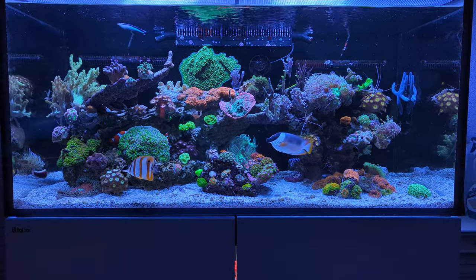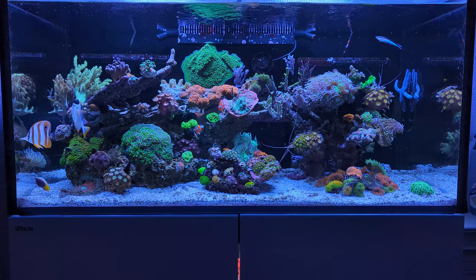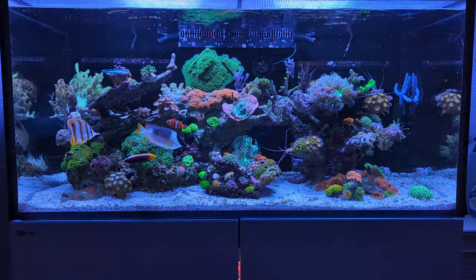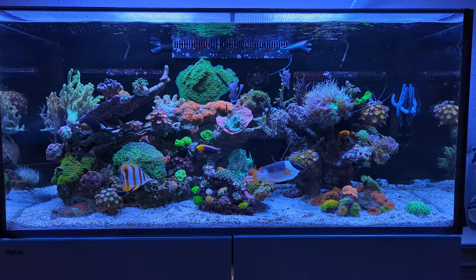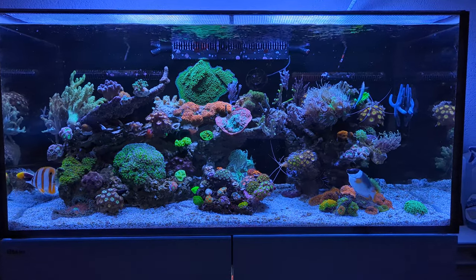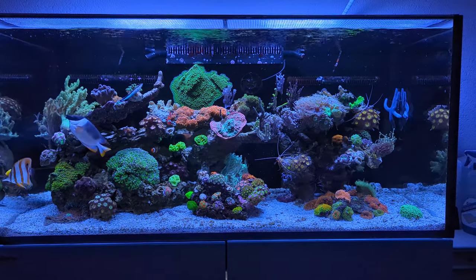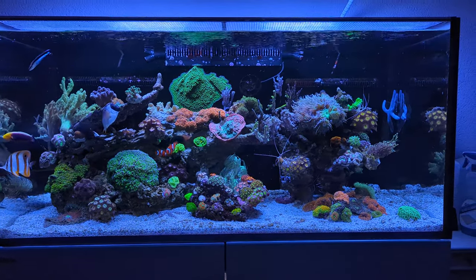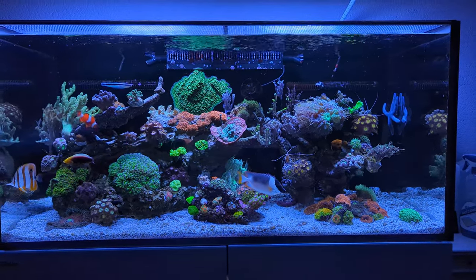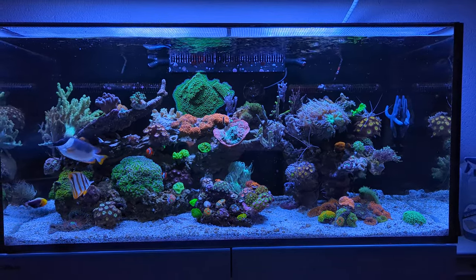I have been cleaning up the tank and doing big maintenance in order to do a review of the Red Sea Reefer 425 G2, but I haven't done that yet so I'll probably do that in the coming week, maybe next weekend. In the meantime I've been doing some changes just to get the tank tidied up for when I do the video review, and I'll take my time for that since I want to give as good a review as possible.